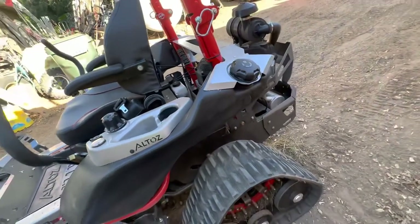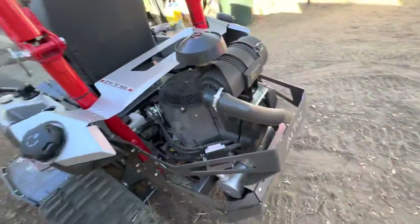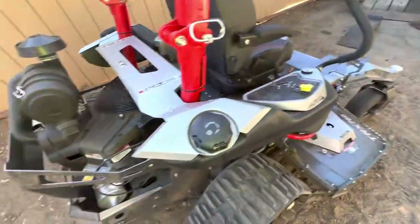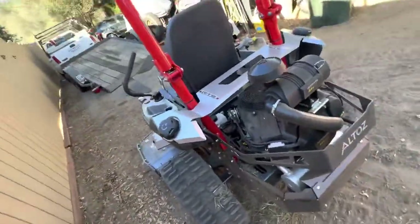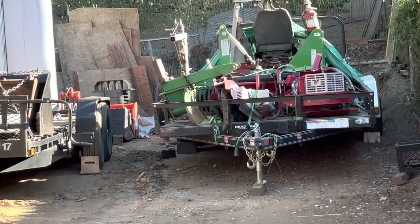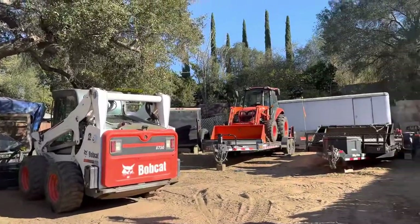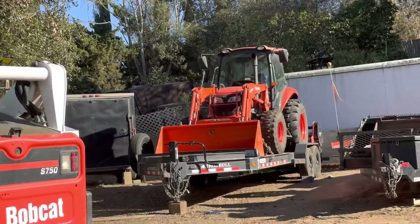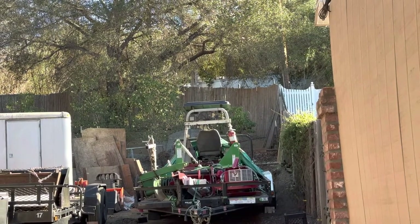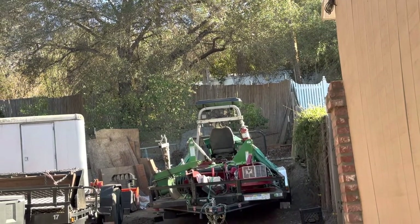It has dual fuel tanks — I think seven gallons each. If you haven't seen these machines before I urge you to check out the videos, because honestly I'm thinking about replacing my Ventrac with this. My Ventrac has a lot of toys and implements but I don't use many of them, and when I need to move dirt I've got my Bobcat or my M7060 for the heavy lifting.